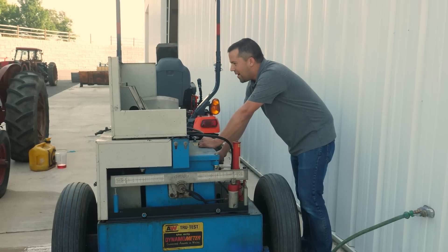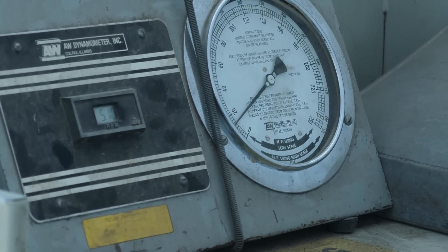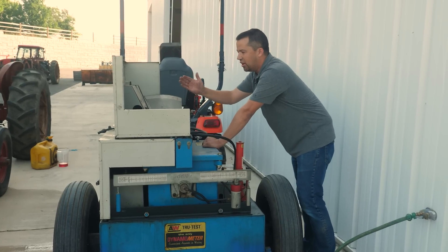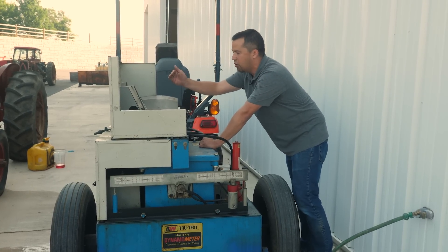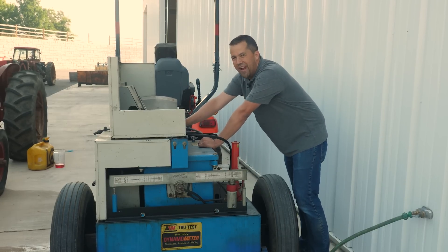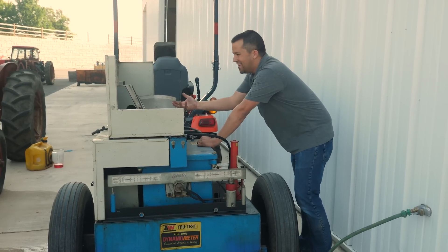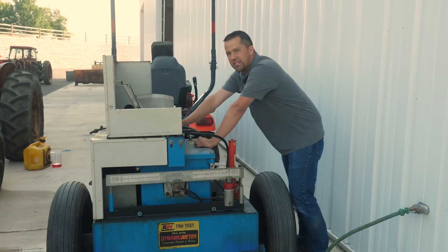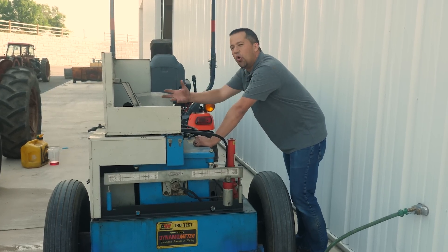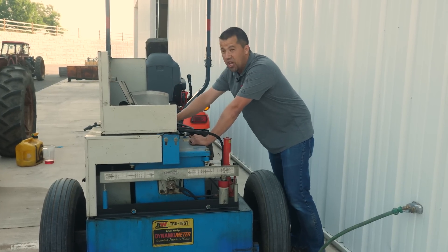When I load up my dyno, I can get it right up to about 17 horsepower. This is a 500 horsepower dyno and it's not going to read super accurately down in these lower ranges, so that's within the margin of error of our testing device. But that's why we have these kinds of things — if you have some kind of engine issue, you have a tool to hook up to it and test the engine's output out the PTO.